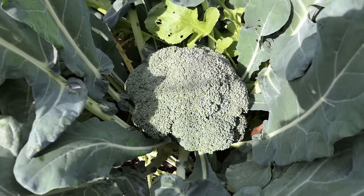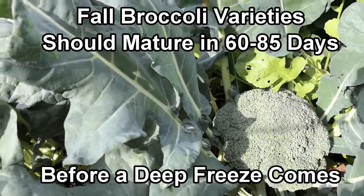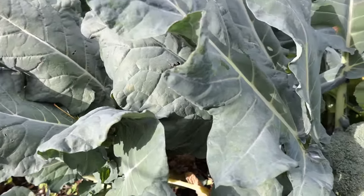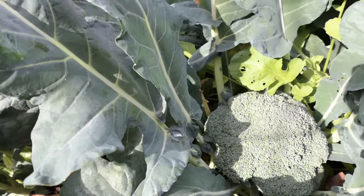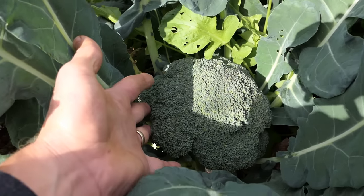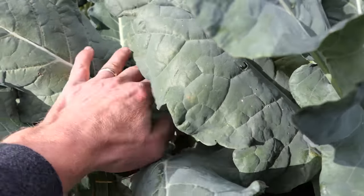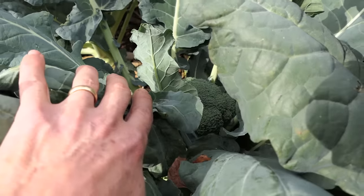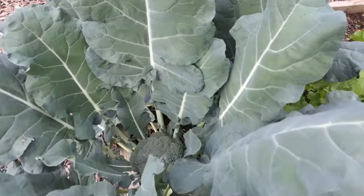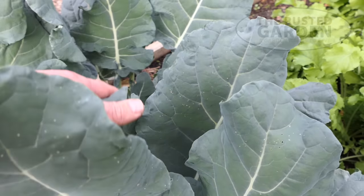Now, come fall, the broccoli here is going to mature in about 80 to 85 days. Started these as transplants around the end of July, they grew about four weeks, got them into the ground middle of August, and now it's been about 60 to 70 days — just look at the size of the crown. The other ones are starting to produce, and they're all falling into that 60, 70, 80 day range, and they're going to be fully mature at 80 to 90 days.